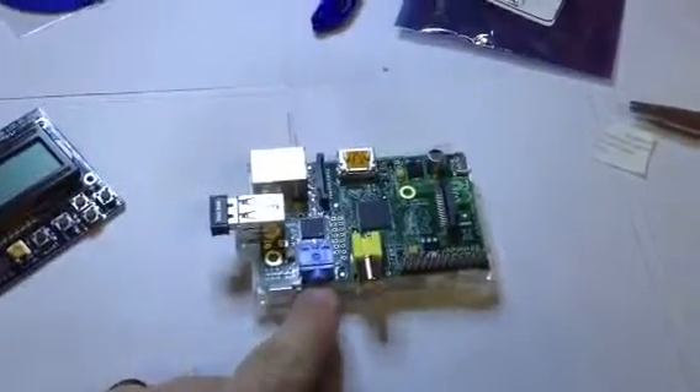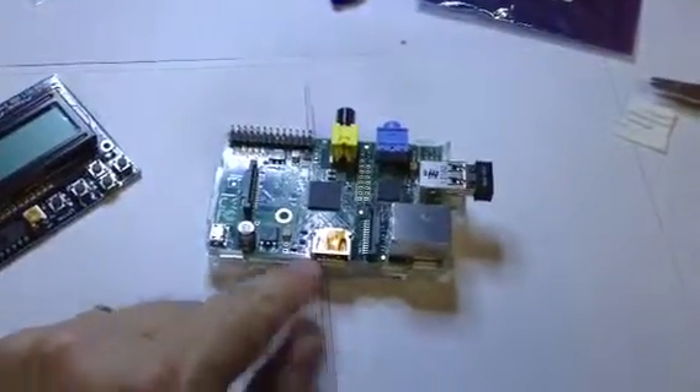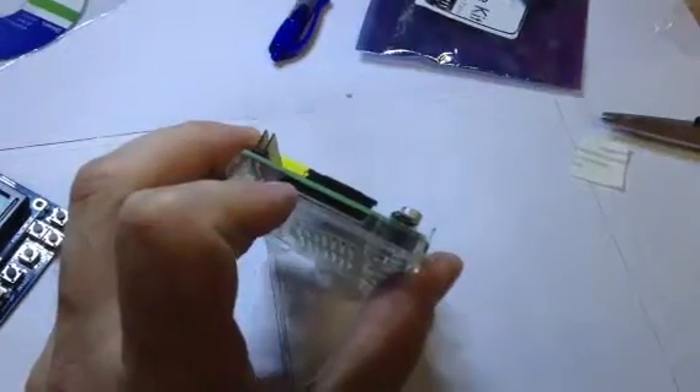Here's your audio output, here's a composite video output, and here is the HDMI. Also down here is the slot where the SD card goes, with the label facing down.